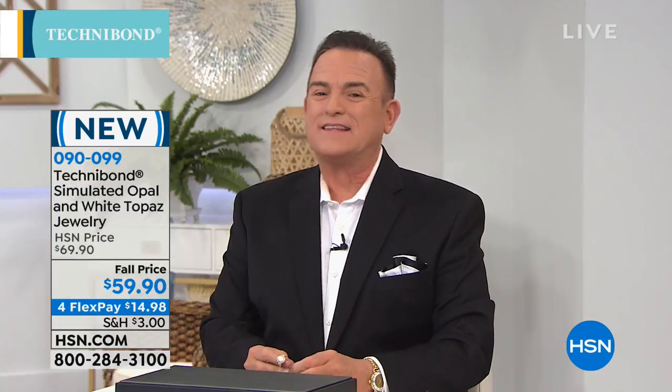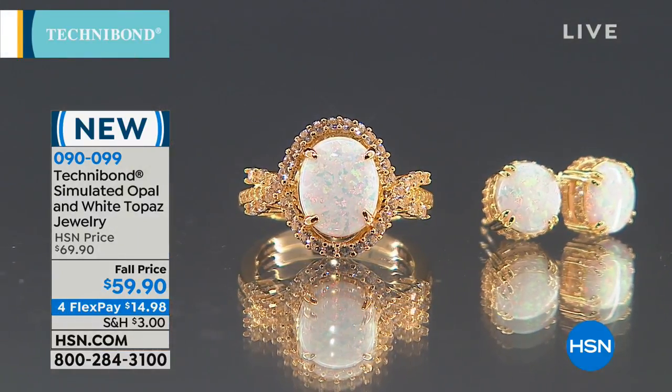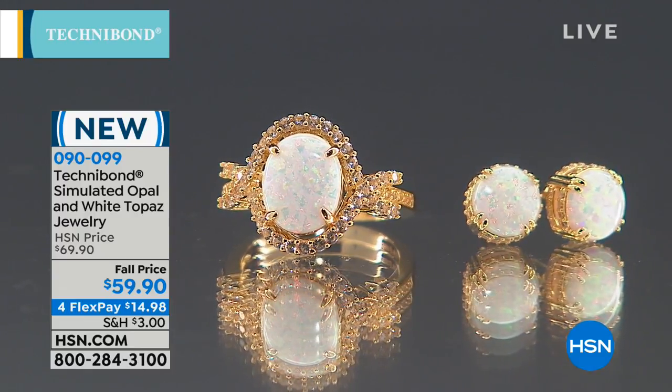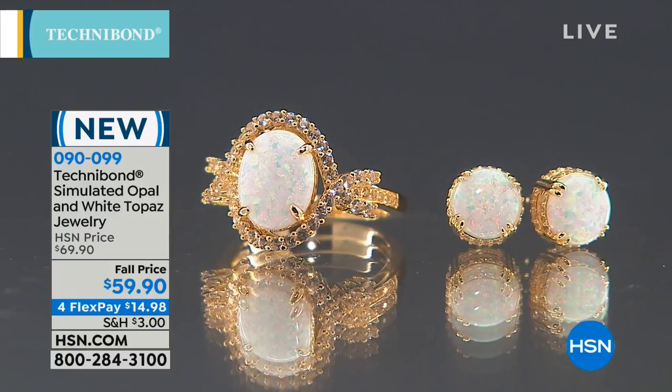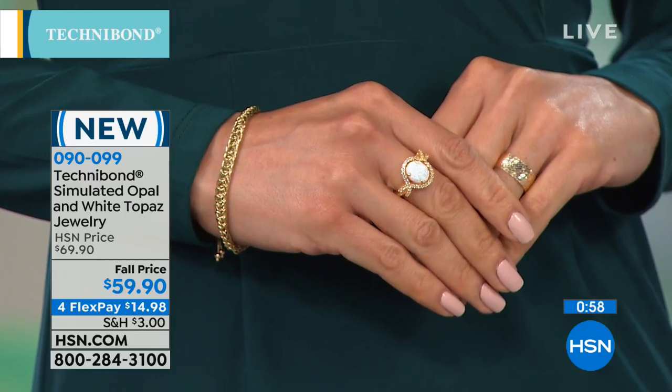Welcome, and thank you for joining us for this beautiful Technobond collection. It is 18 karat gold plate over sterling silver. When people hear that, they go, oh my gosh, Technobond is back! Here's why you're going to love it. We've had customers throughout the years call us and say they have Technobond pieces that are 5, 10, 15, 20 years old. Because of the longevity of the piece, you can afford to shop for new designs.